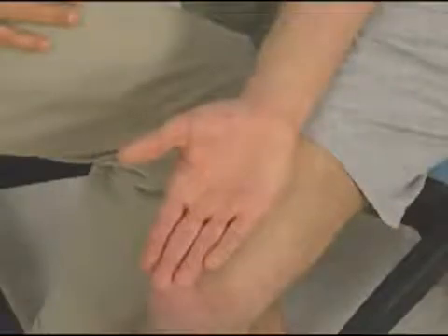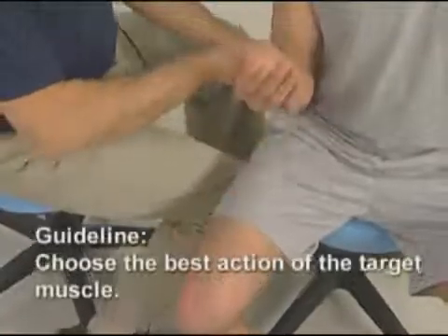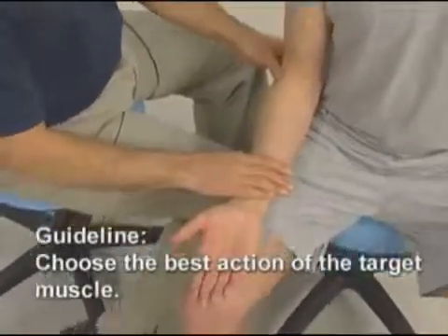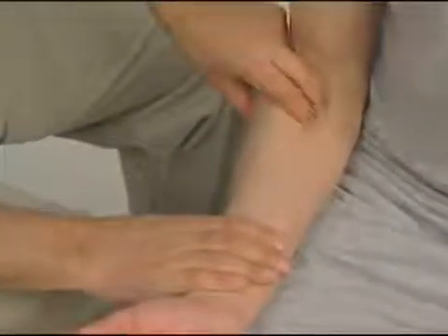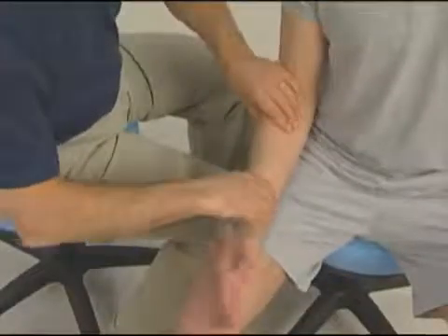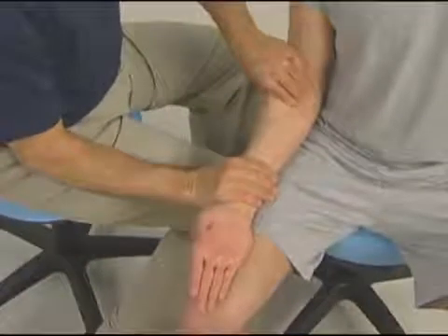When asking the client to contract the target muscle, it is important to choose the best action of that muscle. The pronator teres can flex the forearm at the elbow joint and it will engage and we can palpate it. However, if we ask the client to pronate the forearm at the radioulnar joints, the pronator teres contracts better, pops out, and is easier to palpate.